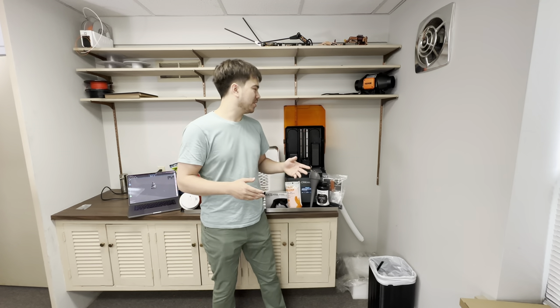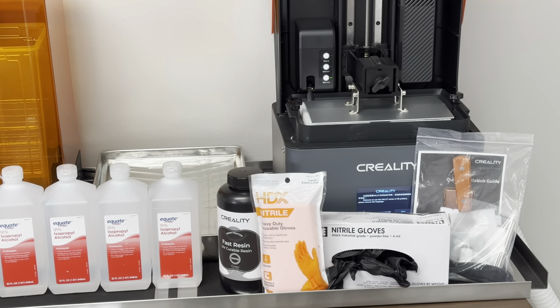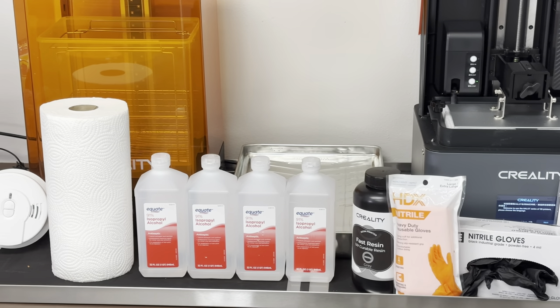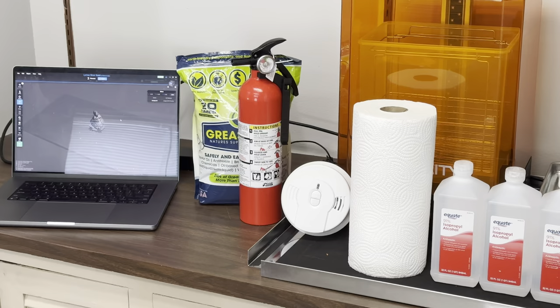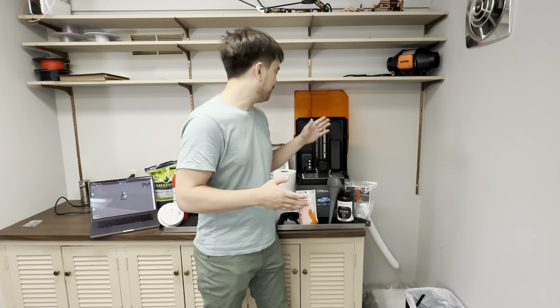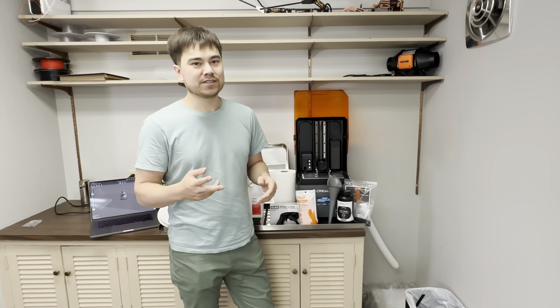I've had a couple offers before to feature resin printers on my channel, but I declined every time because they just wanted to send me the printer, and there's so much support equipment that you have to buy. Creality stepped up and gave me the printer as well as a wash and cure station and two bottles of resin, so I figured that was enough for me to get started.